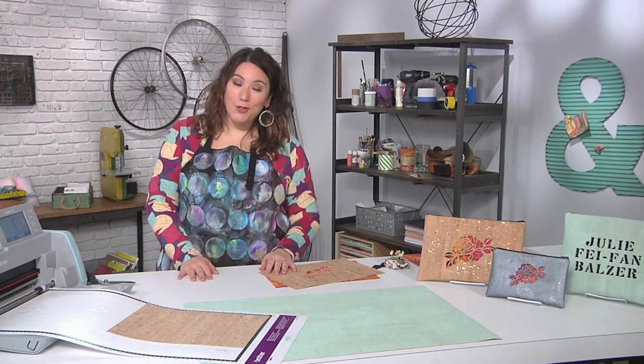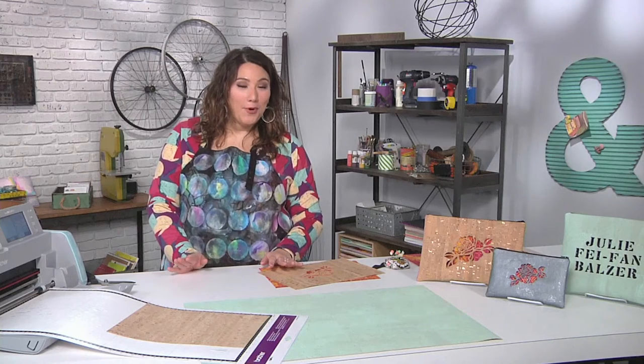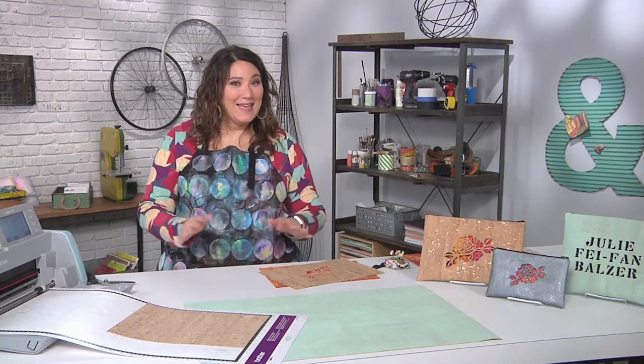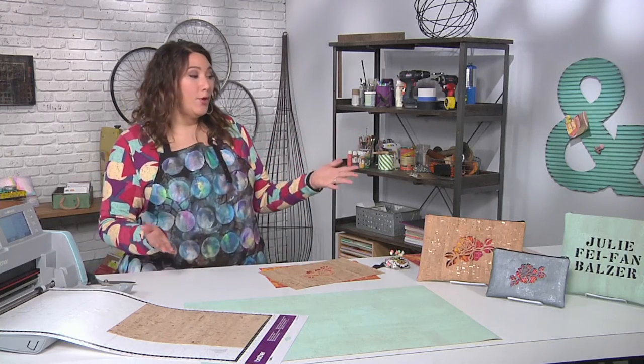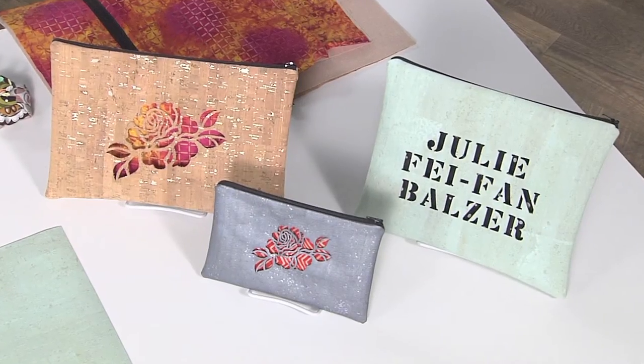Hi, I'm Julie Faith Ann Balser, and today we're beginning with a project that in fact does not take that much time. We are going to be making these really cool — they could be purses, they could be pouches, whatever it is you want.